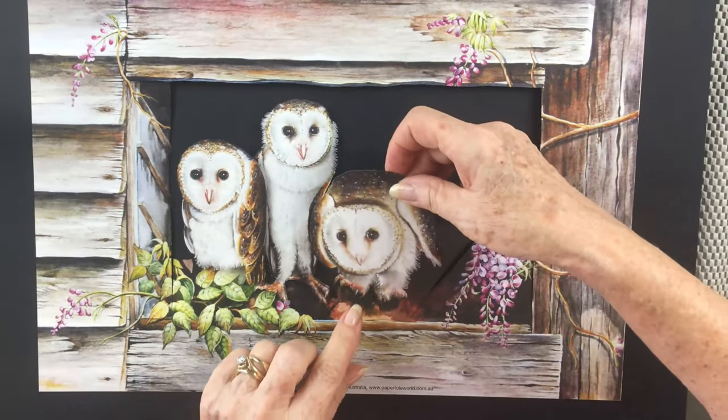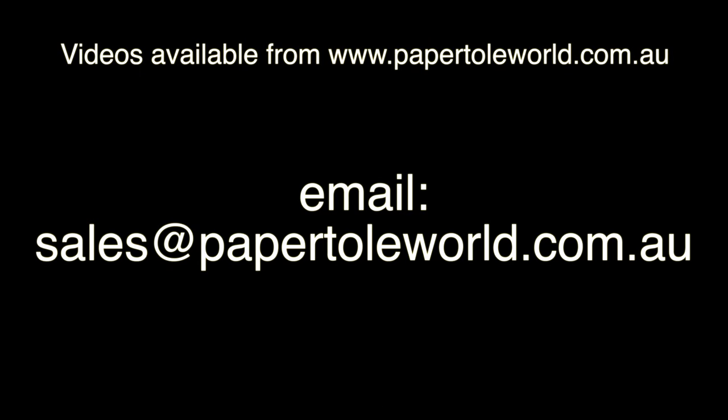If you would like to use this technique for something, but you're a little unsure if it's suitable, simply email me a picture of your print and I'll be very happy to give my suggestions.